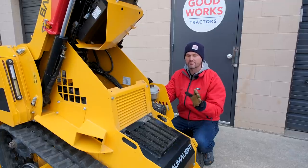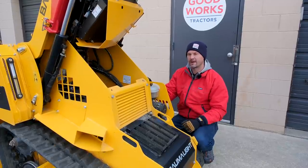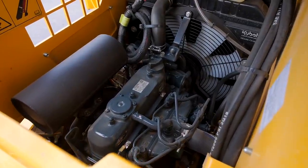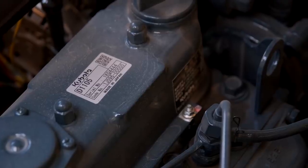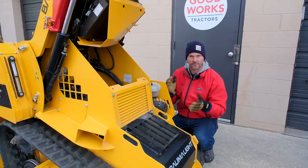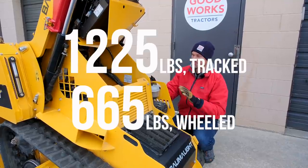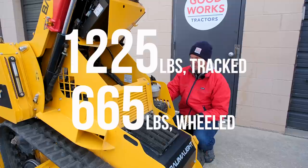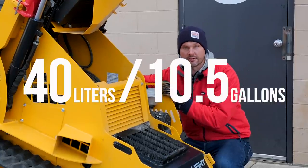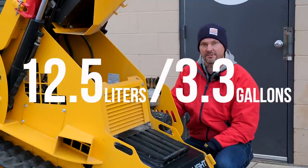You do have a couple of options. The wheel version is available with a Honda motor at about 22 horsepower. The track machine is equipped with a Kubota diesel engine at about 24 and a half horsepower. There are some significant differences - price is one consideration, but you're going to have a lot greater lift capacity with the diesel version on the track machine. The Kubota diesel track machine is equipped with a 40-liter diesel tank, while the Honda gas wheeled machine has a 12 and a half liter tank.